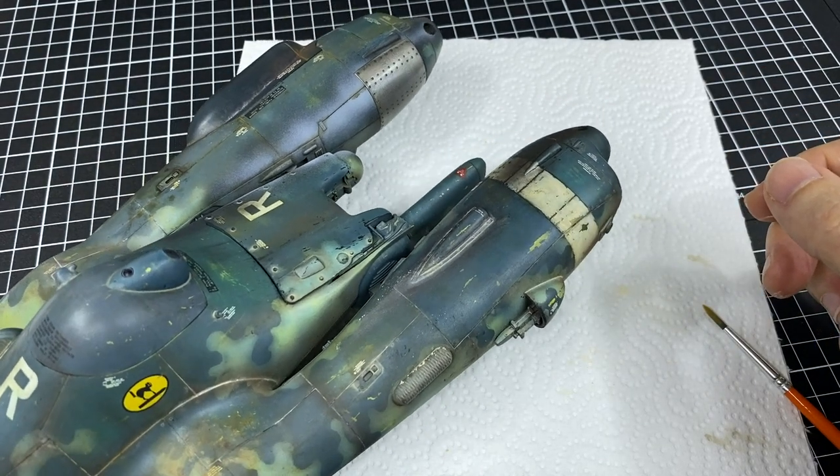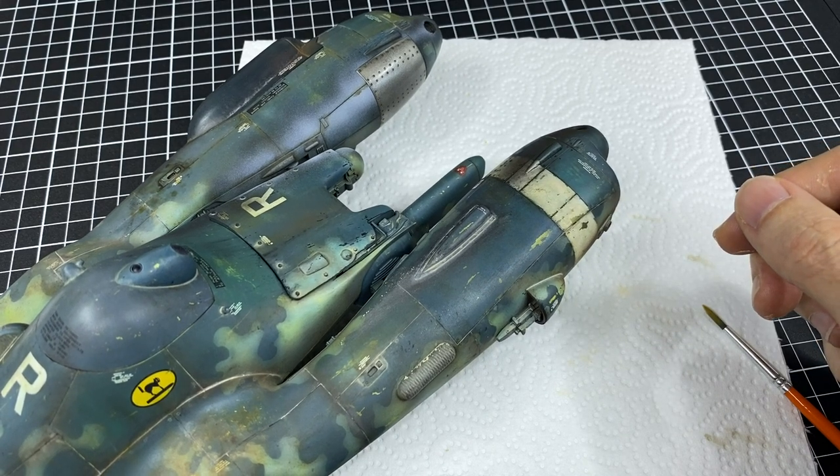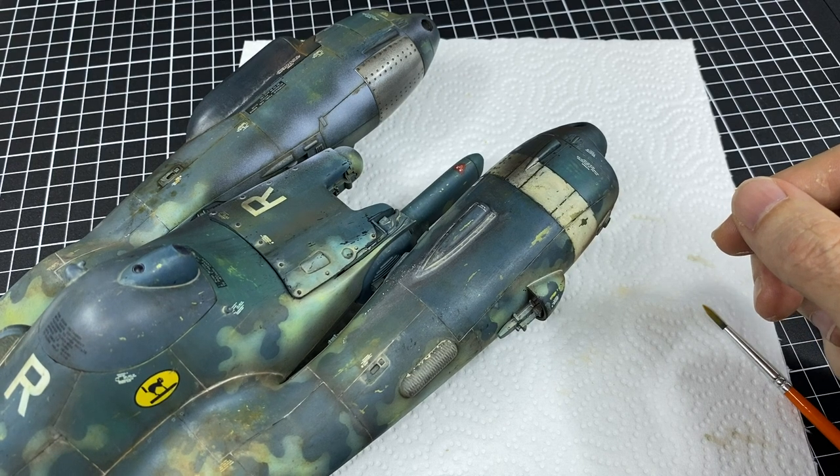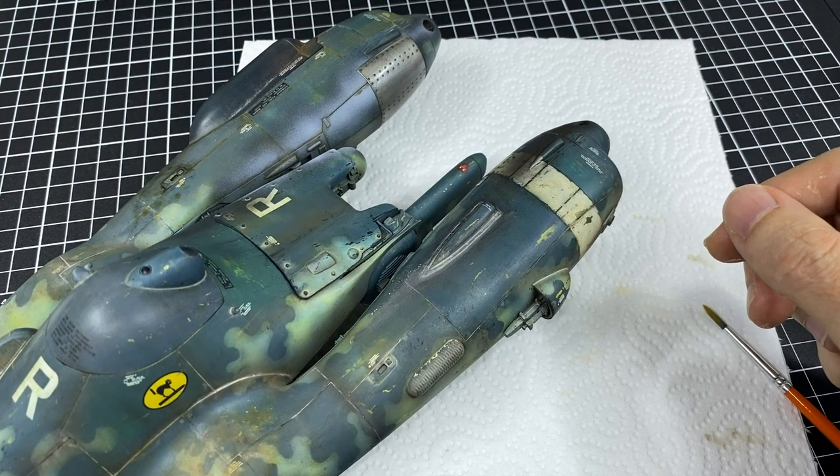Now, it's not big — I don't want this to be like a large gimmick sort of thing on the model. This is enough here to sell that effect of accumulated dust. Cool, I like that a lot.